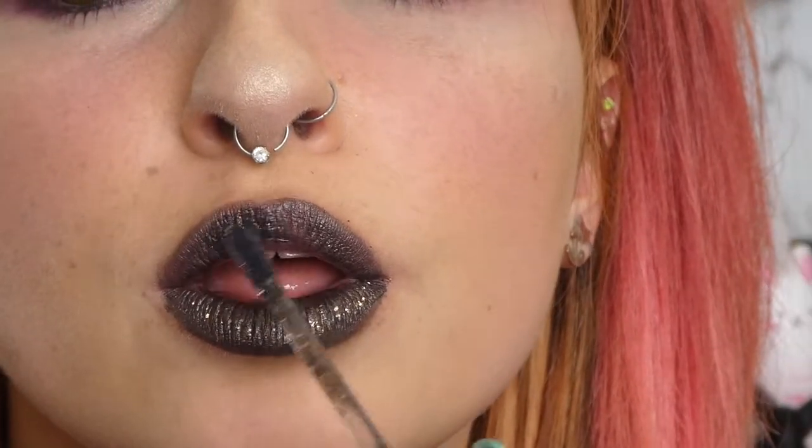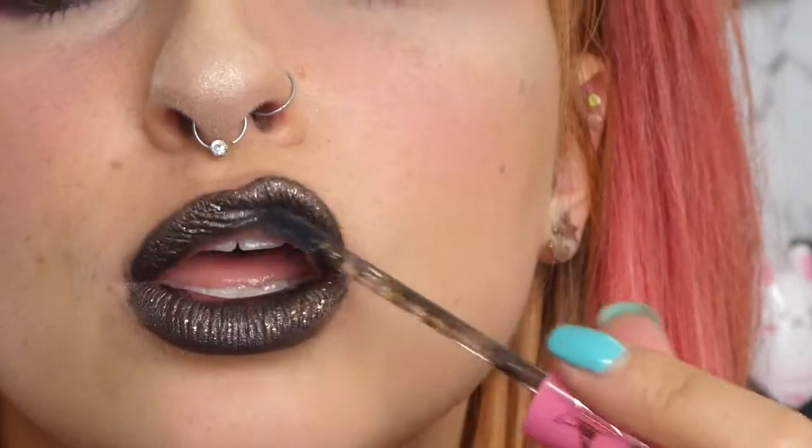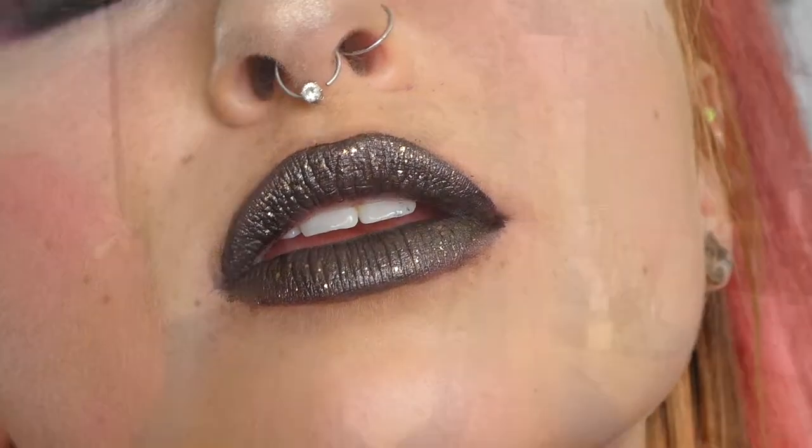So I am using a lot of swipes of this. I want to make sure that I'm really drenching my lips in it because it is going on very sheer, so I want to make it a bit more pigmented so we can get the real effect going on. Alrighty and that is Soul Sucker on. After a few coats I've managed to get this dark effect and oh my god I am obsessed.